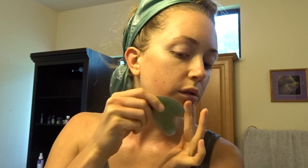And then what I do is I use this gua sha that I got from Amazon. It was only like $8 when I bought it, and I start my lymphatic routine with this because it helps to move the lymph in your face.